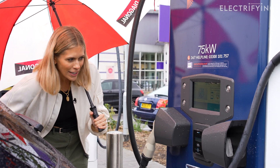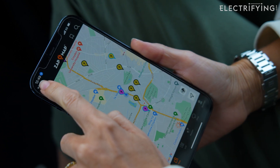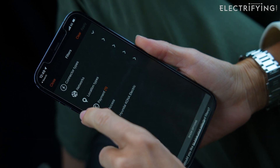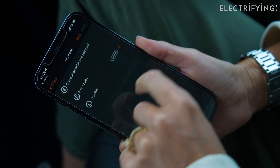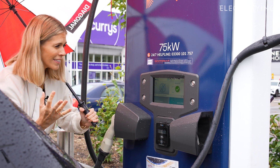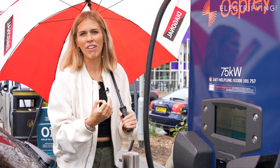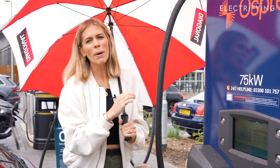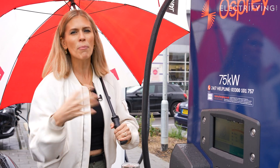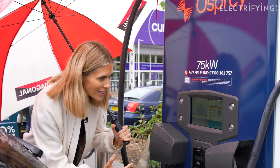Swiped, processing, remove card. And if you prefer to charge via an app, you can avoid all the tapping by using either the Osprey charging app or Zap Pay, which you can access via the Zap Map app — we've added the links in the description below. Card accepted. Successful. We have a green tick. That was a beautiful thing because one of my pet peeves is going to a new charging point you've never been to before and having to set up some form of new account and the payment system doesn't work. It's actually worked. It's actually charging.